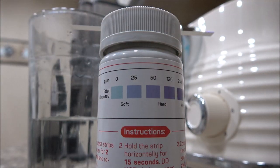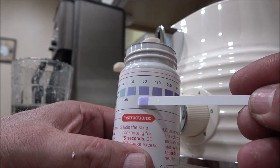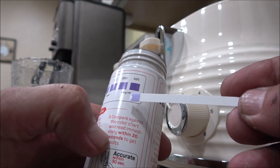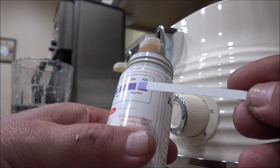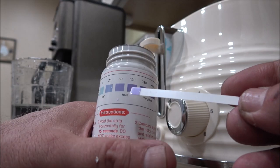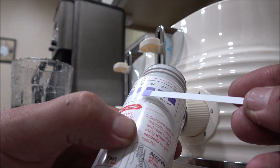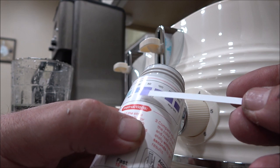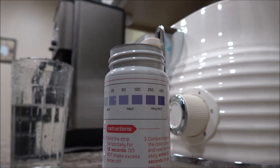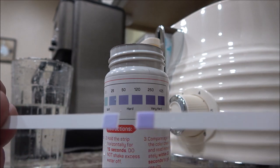I ran the test again. This time I let the water run. I know colors look different in the camera, but it's looking like 50, which is hard water. Now I've seen it a lot worse — I've had my own experiences putting softeners in for people, and they were way up there. But as you can see, it is darker than 25 now, more like 50 — between 50 and 120. I'm going to say it's 50 parts per million. So it's hard water, but it's not as bad as I thought. You can tell the difference when I let the water run a little bit.